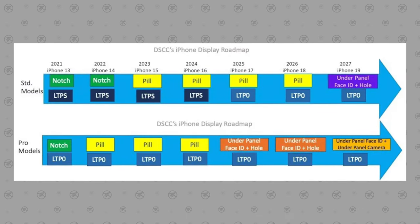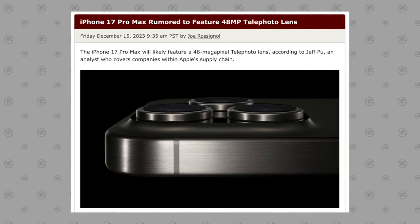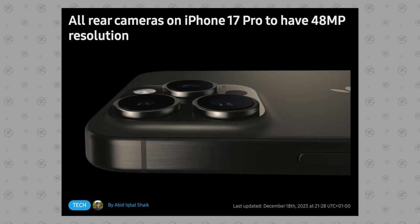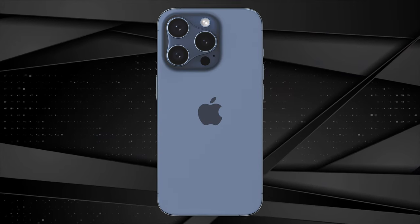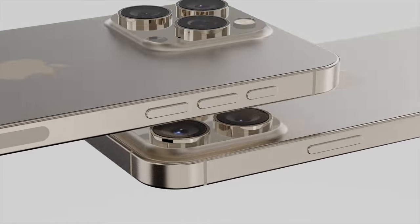The iPhone 17 Pro will also upgrade the selfie camera to a 24-megapixel sensor, and the 5x telephoto camera will get a huge upgrade to a 48-megapixel sensor, finally giving us 48 megapixels across all three rear cameras, which might finally come with a redesign to the camera bump. So because of that, we just need to lower our expectations for the 16 Pro and think of it as a minor update. Those beautiful-looking triangular camera bump renders I made? Basically fake and definitely not happening.